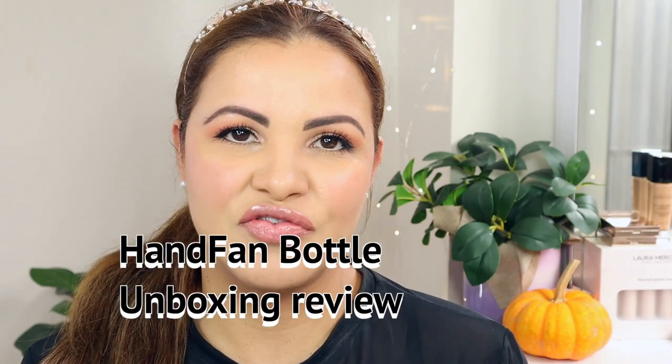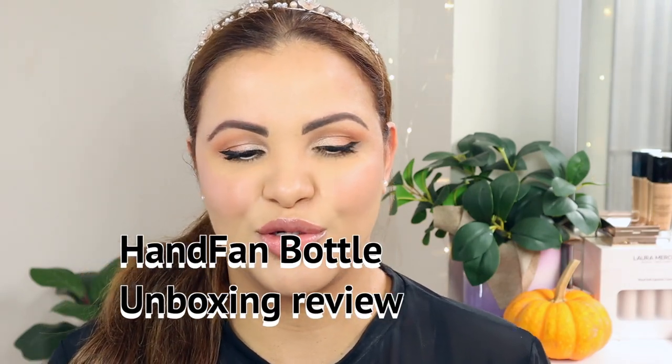Hi guys, welcome back to my channel. If you're new here, my name is Paula and this is my humble little corner of the internet where we do everything — beauty, skincare, hair, makeup, house, you name it. If this is the kind of video you like to watch, I invite you to subscribe and join us in the family. Thanks so much to my returning supporters — I appreciate you guys a bunch.